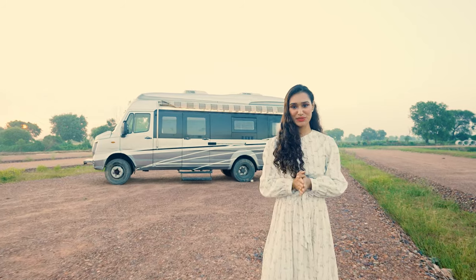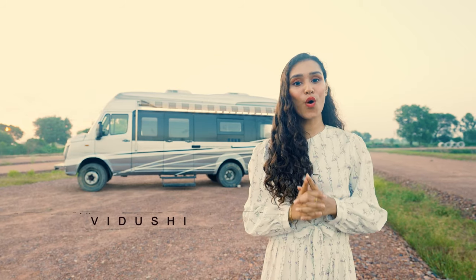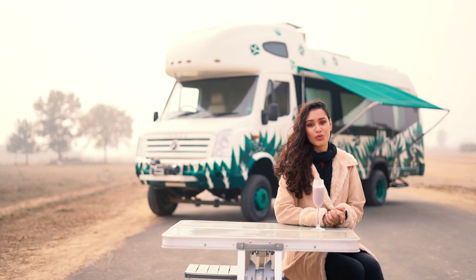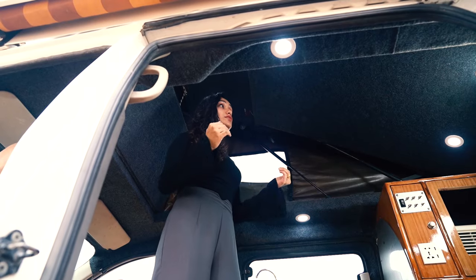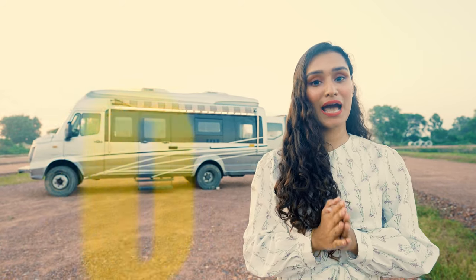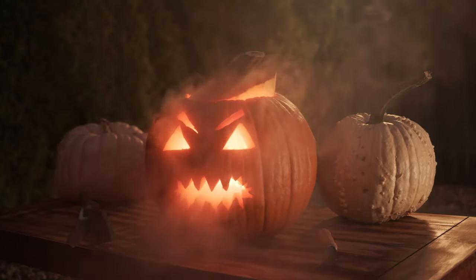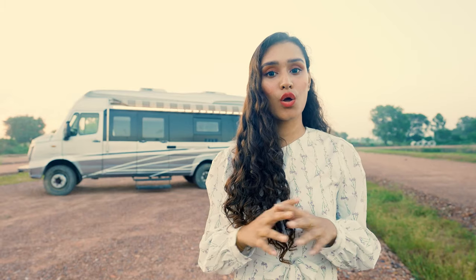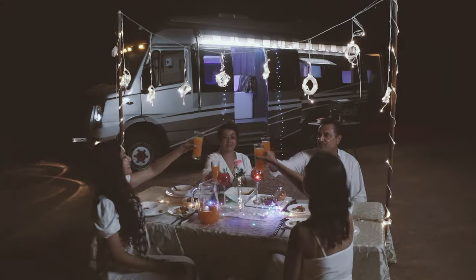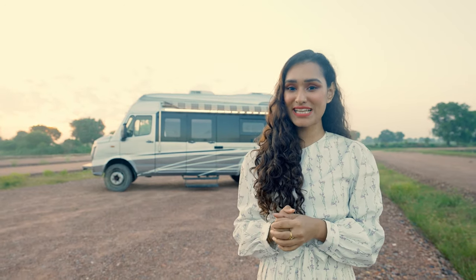Hello adventure lovers and welcome to Walk Through the Conversion. This is your host Fidushi. Walk Through the Conversion is where you and I get to have a detailed detour of the conversions. With 2022 bringing more holidays — Diwali, Shaira, Halloween, Christmas, and New Year's — and a chance to get away in the lap of nature, presenting to you the star of today's episode: Willow.